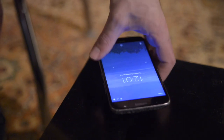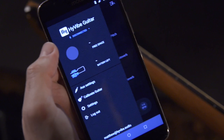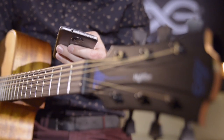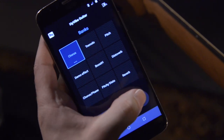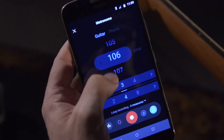You can also use the HiVibe mobile app to configure the number of measures to record, as well as the beats per minute and time signature. First, make sure your guitar is connected to the app. Then click on the metronome settings button located on the bottom tray and adjust the settings on the screen.